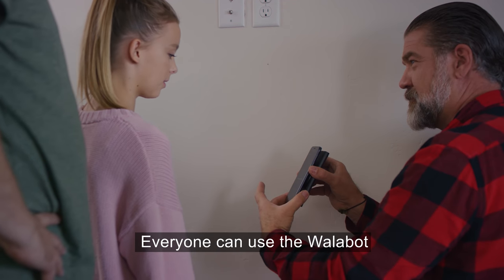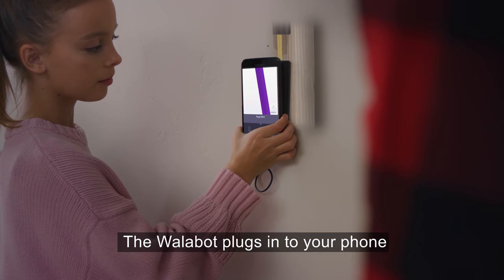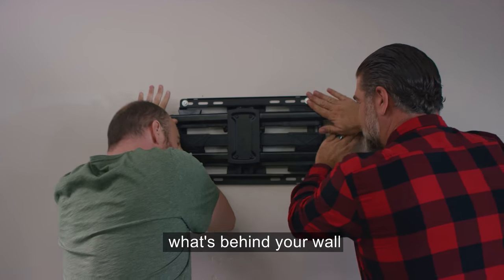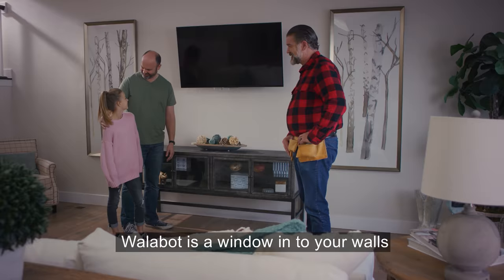Everyone can use the Wallabot. The Wallabot plugs into your phone and uses radio frequency imaging to let you see exactly what's behind your wall. Wallabot is a window into your walls.